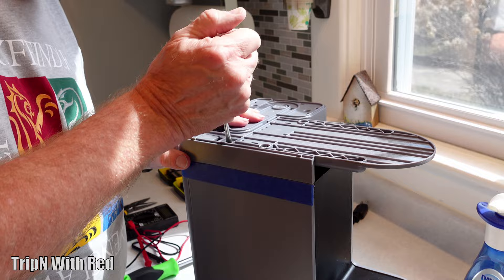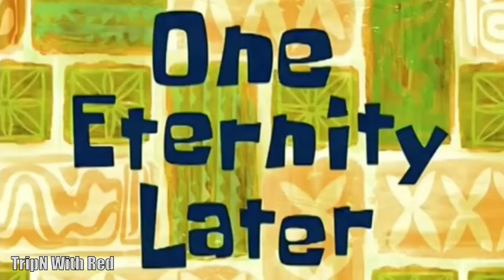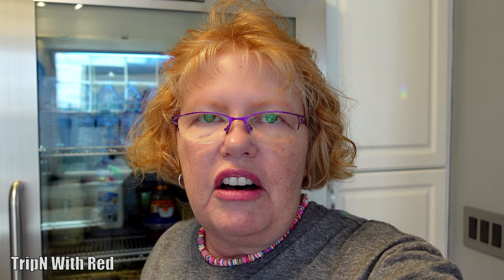This looks like something maybe I shouldn't be watching! One eternity later... okay, so the case is finally off. Both of us working on it, it probably took 30 to 40 minutes. I was about ready to say let's just go buy a new Keurig. Those tabs — you literally have to push all of them at the same time, which is pretty much impossible. There was a lot of prying and almost swearing, but Joe finally finished it off.